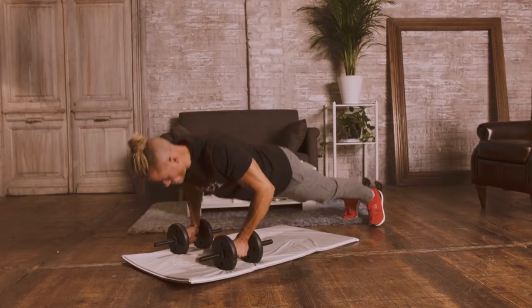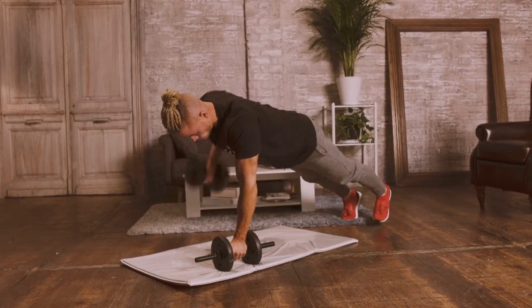Exercise 1 is a renegade row. You're leaning over your torso in a press-up position and rowing the dumbbell on alternate sides.